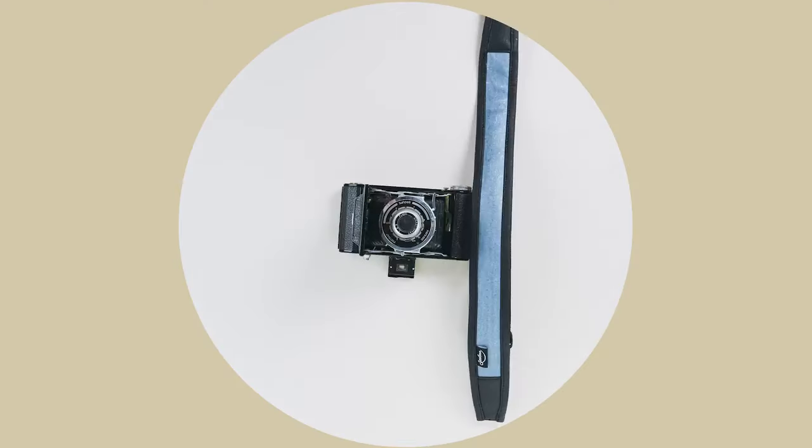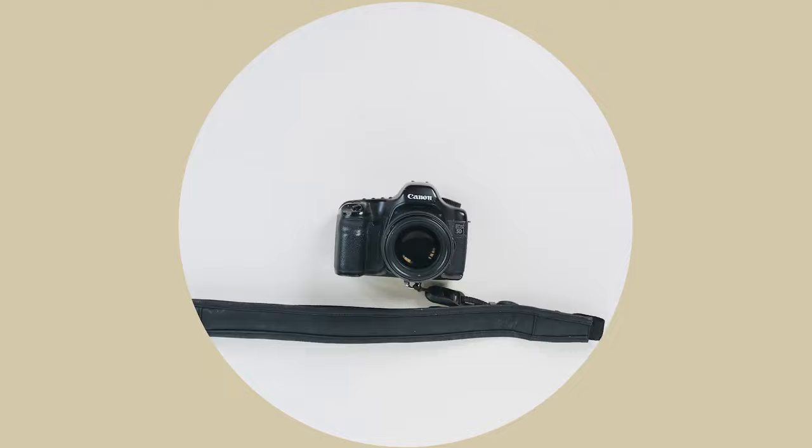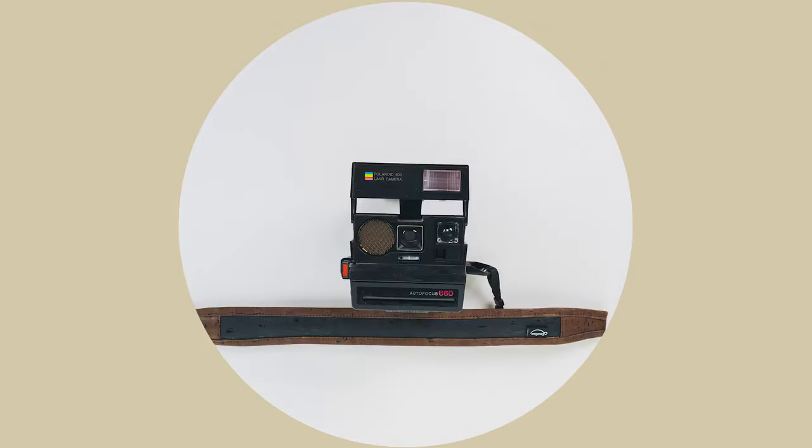Don't forget that even the best camera does nothing without the person behind it. Nothing will happen without you. That's all — I hope you will help us to bring this product to life. Stay creative.